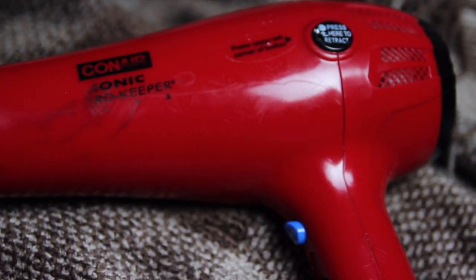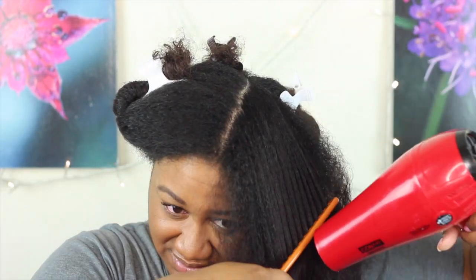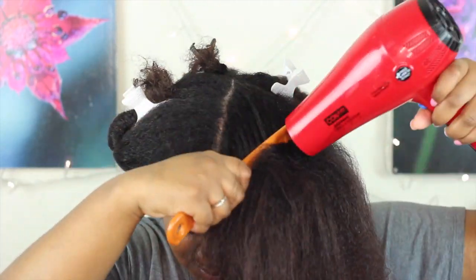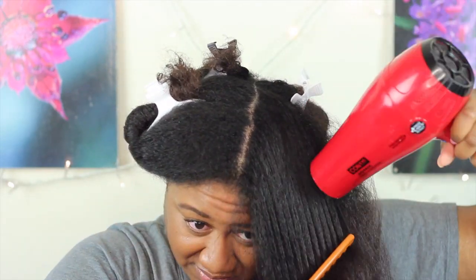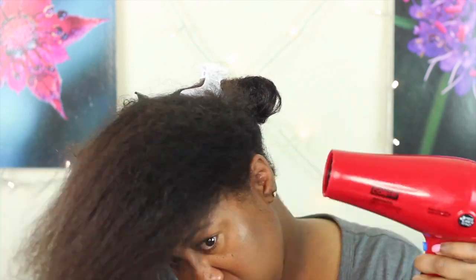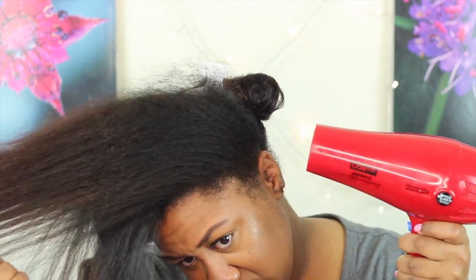I'm going to be using my Conair blow dryer and I got this for really cheap at Target. Basically what we're going to be doing is working each section separately. I'm just spraying my hair with some heat protectant and then taking a wide tooth comb, combing through my hair and following through with the blow dryer so that the heat kind of penetrates through the strands of hair. Then I'm just going to flip my head over and work the back side of the section to make sure that I'm getting everything evenly.